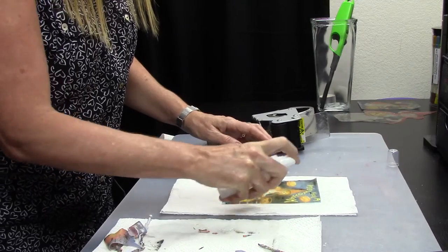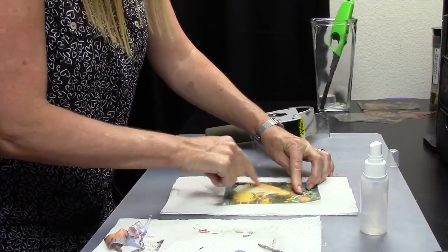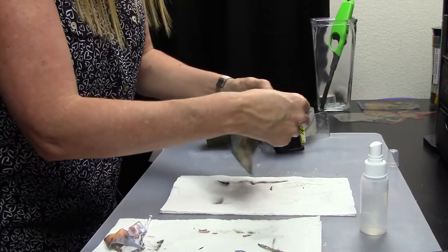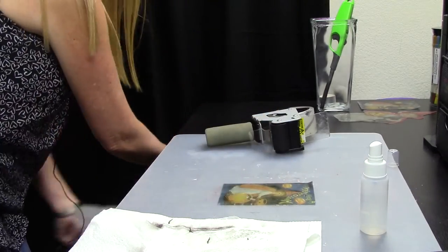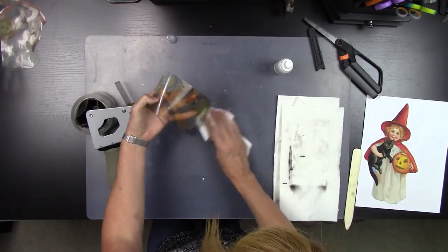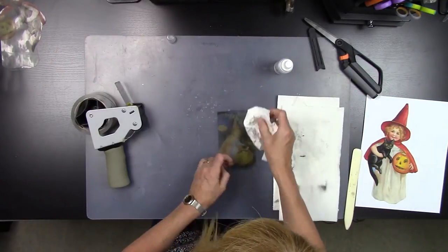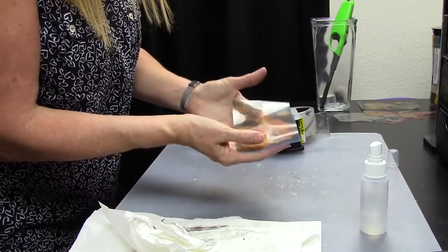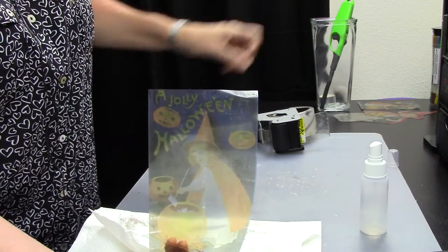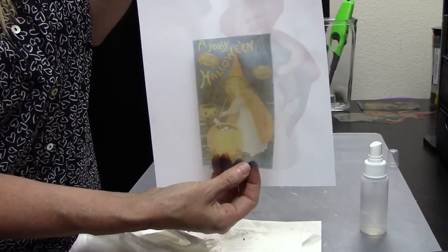We're just going to wet this one more time for these last stubborn bits of paper and get them all off. Then I like to take another paper towel and just lightly brush over it. You don't want to set the paper towel on there because there's still going to be a little bit of adhesive on the back of this packing tape transfer. Believe it or not, it's still sticky as you can see — so you don't want to set a paper towel down because you'll have to go through this process again. And what you end up with is this wonderful little packing tape transfer. Let's put something behind it so you can really see it — now you can see you end up with this packing tape transfer.